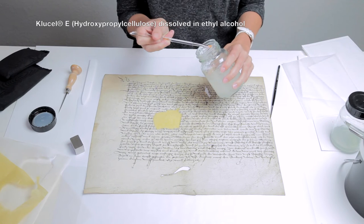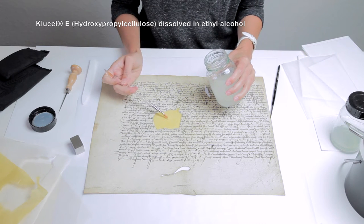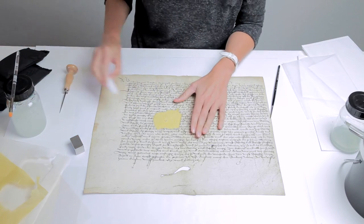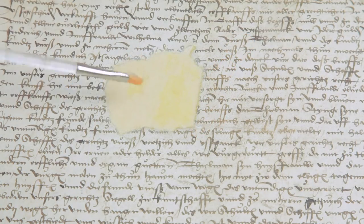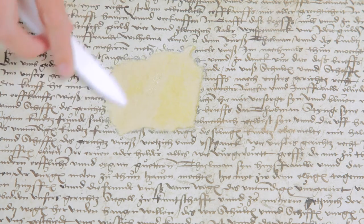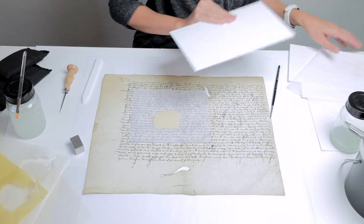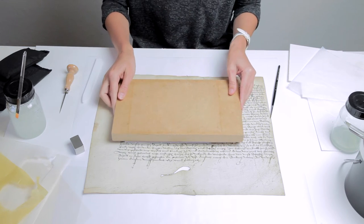Polish the first layer of Japanese paper using a small amount of the Clusell ethyl alcohol mixture in a teflon folder. Polishing with Clusell gives a consistent appearance to the parchment and the new inlay. After polishing, cover with holotex, blotting board, and a small weight. Let dry under pressure.